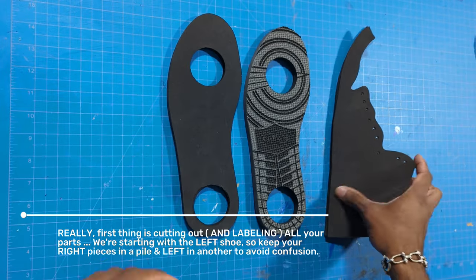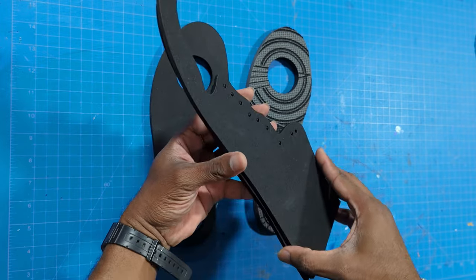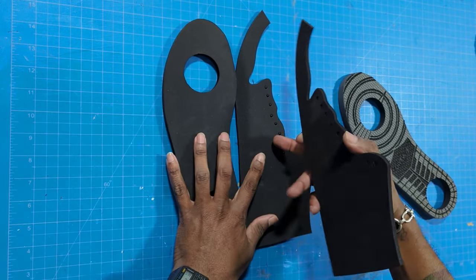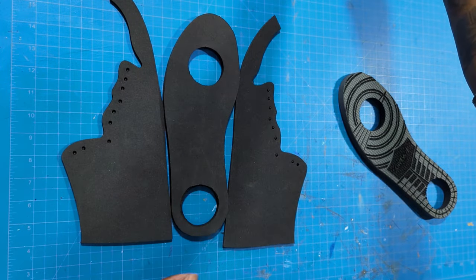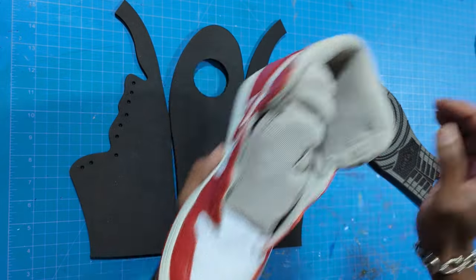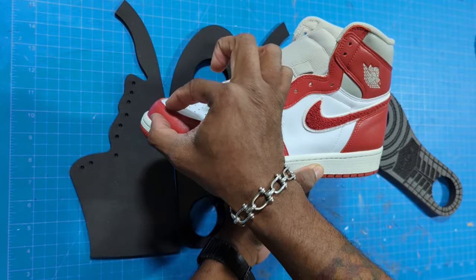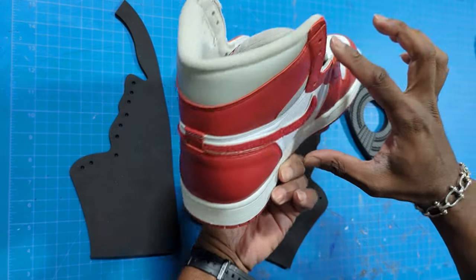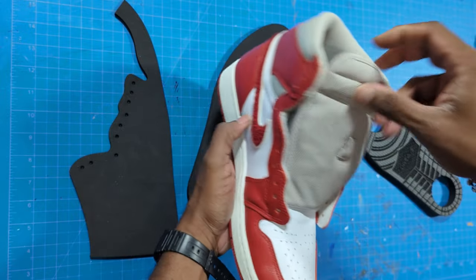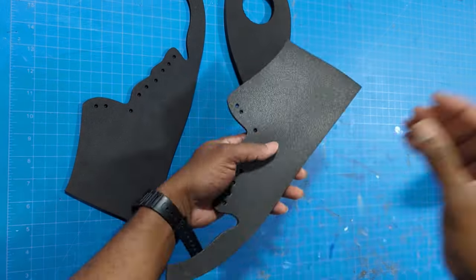First we're going to heat and form our side panels. The longer panel is always the inner side of the shoe - if you put the two on top of each other heel to heel, one is slightly longer. Looking at an actual Air Jordan, everything needs to get curved: the toe box curves forward, there's a big curve leading up to the back of the heel, and it curves inward for the inside of the foot.